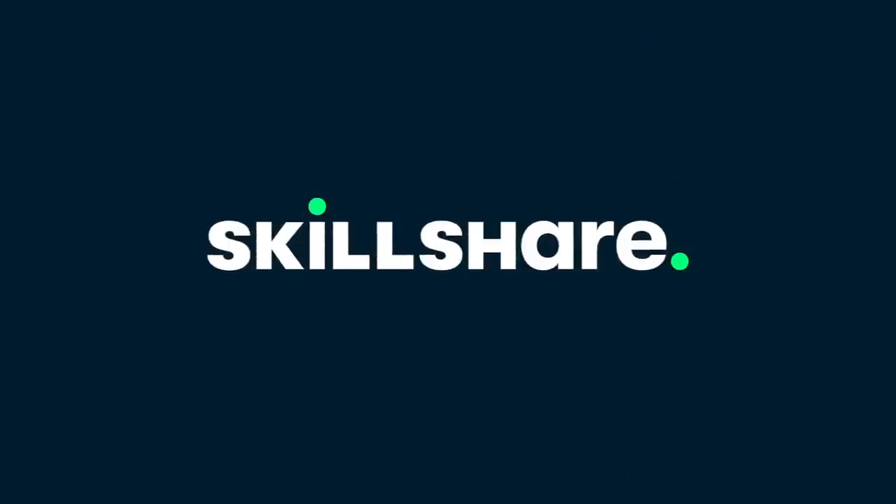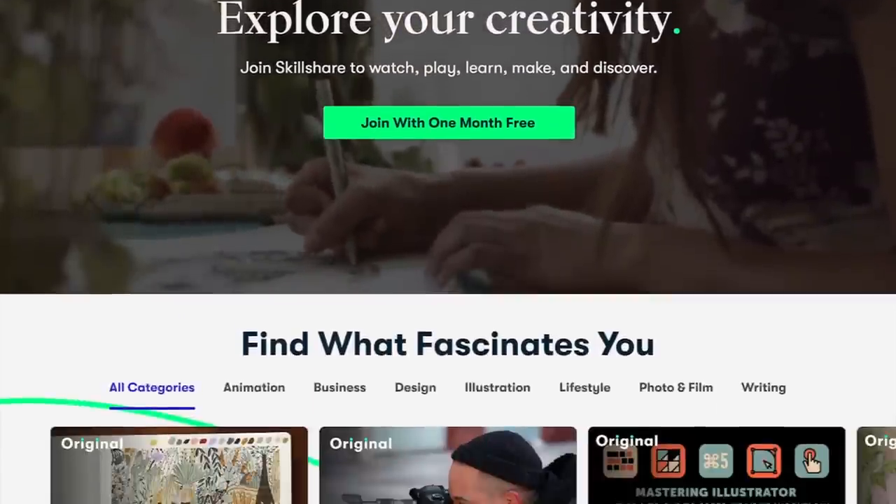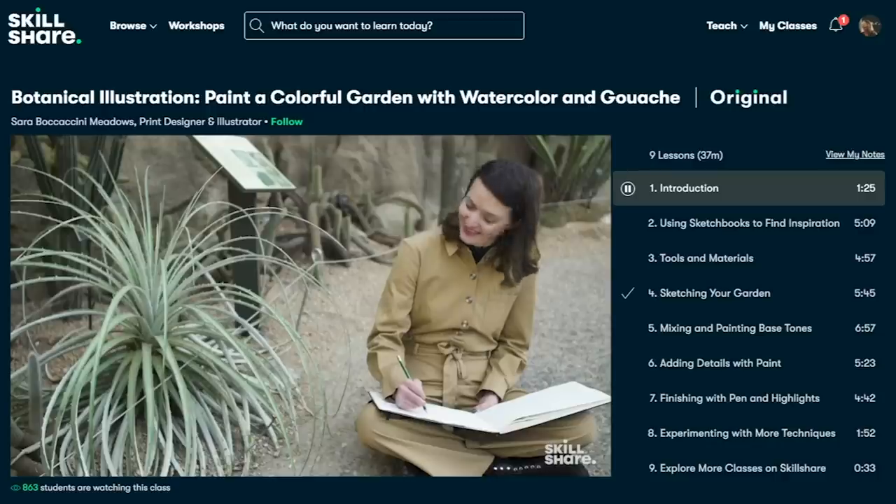This video is sponsored by Skillshare. Your day-to-day is filled with tasks and endless to-do lists. Prioritize your self-care and wellness by using Skillshare as a way to invest in yourself, unwind, and relax.